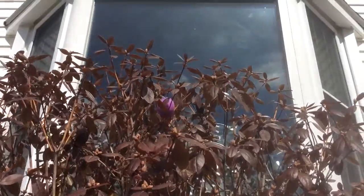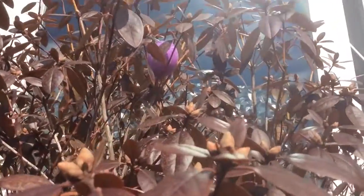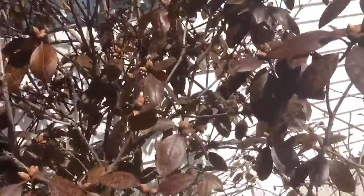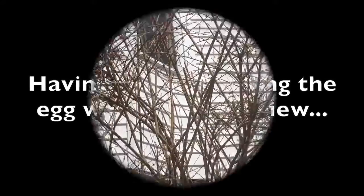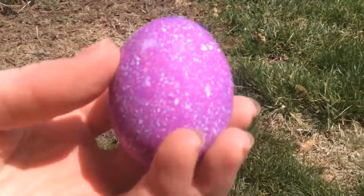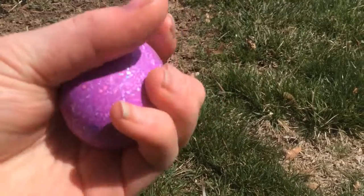The next one is in a bush — if you can see that purple thing, it's one of Bubble Fun's. So you probably can't quite see this, but yeah, it's Bubble Fun's. This is Bubble Fun's really glittery egg — the glittery purple one.